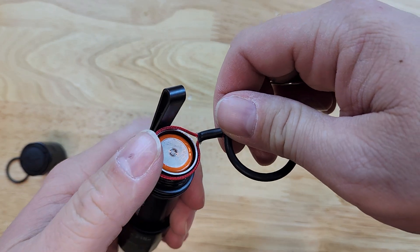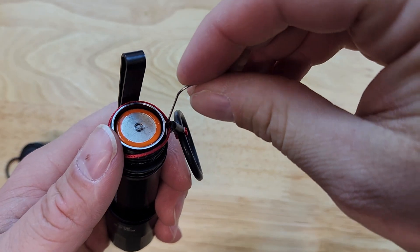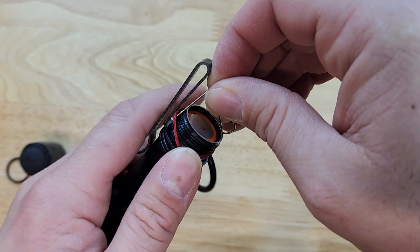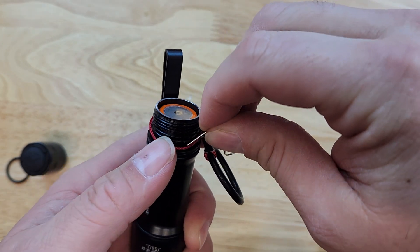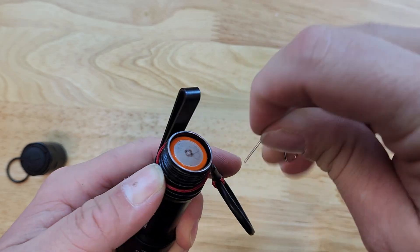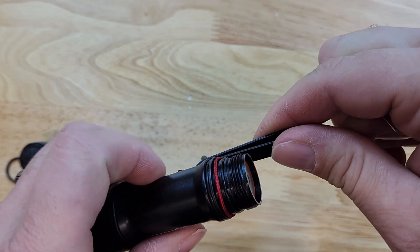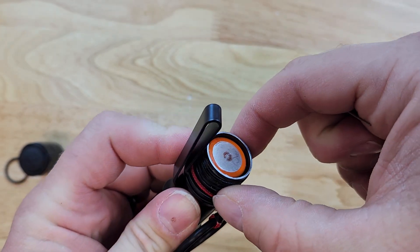Next, we will put the retention ring loop of the cord over, and I like to use a paper clip to help work the cord down and over the O-ring that seals the tail cap to the body. You want to get the cord over the O-ring all the way around the light so that it is sitting flush with the pocket clip.